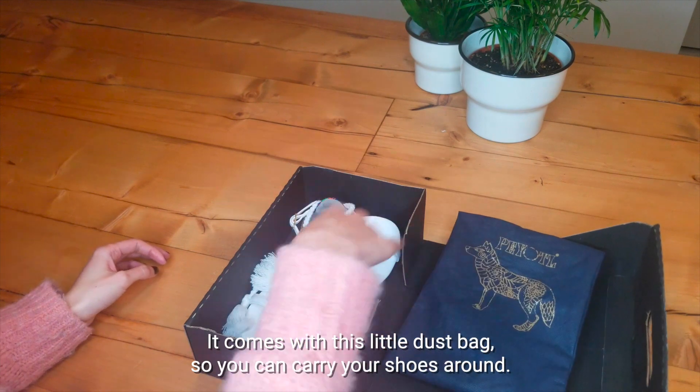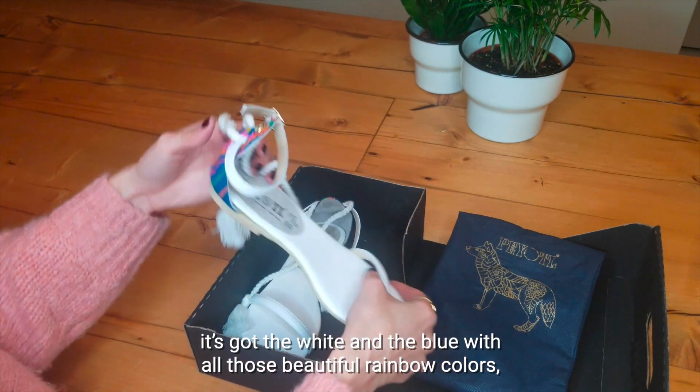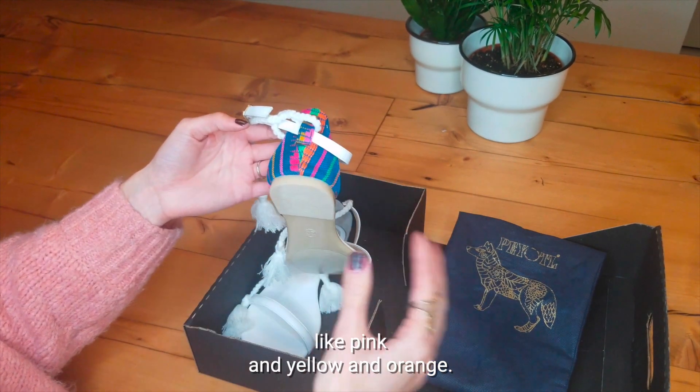It comes with this little dust bag so you can carry your shoes around. I love the contrast of these two colors — it's got the white and the blue with all these beautiful rainbow colors like pink and yellow and orange.